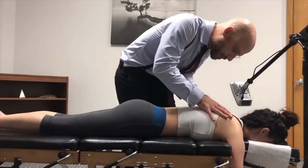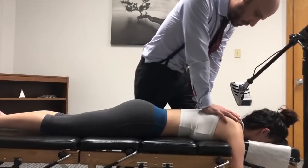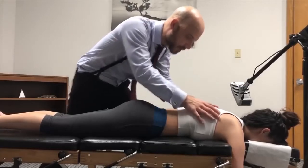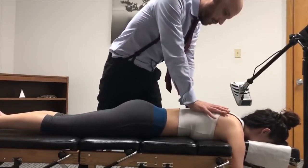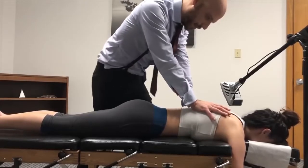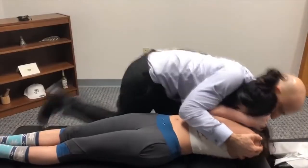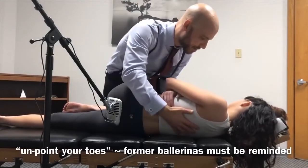Okay, another breath in and out. Again deep breath in and out, shoulders relax. Good. Breathe, breathe, breathe. Lay on your sides. Okay, now breathe, breathe, breathe gently.